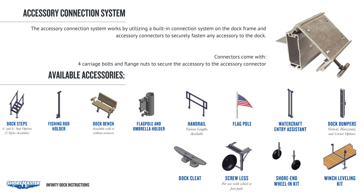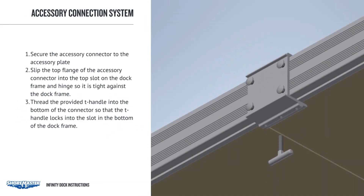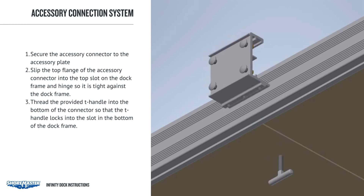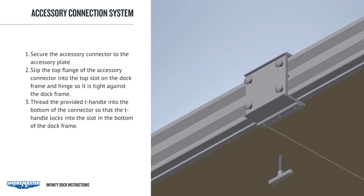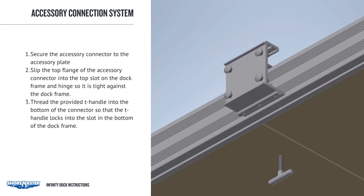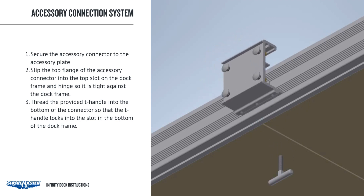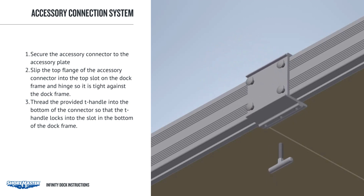Installation is quick and easy. Simply secure the accessory connector to the accessory plate using the provided carriage bolts and flange nuts. Slip the top flange of the accessory connector into the top slot on the dock frame and hinge so it is tight against the dock frame. Thread the provided T-handle into the bottom of the connector so that the T-handle locks into the slot in the bottom of the dock frame.